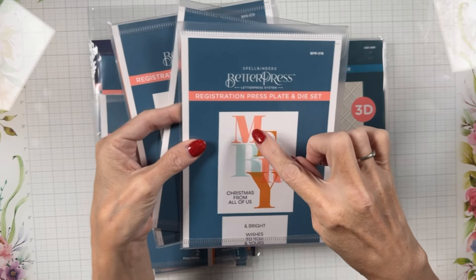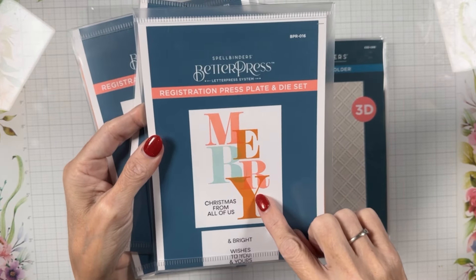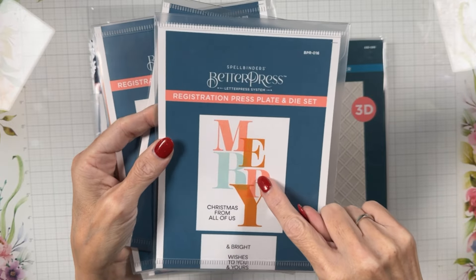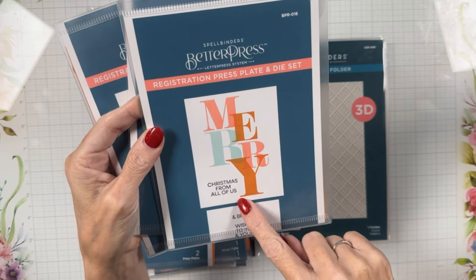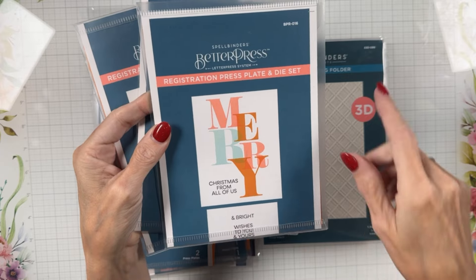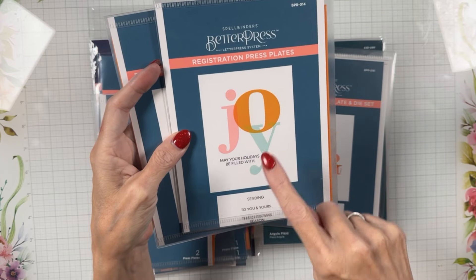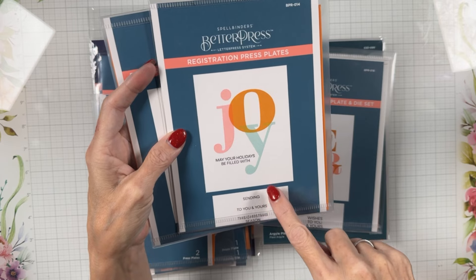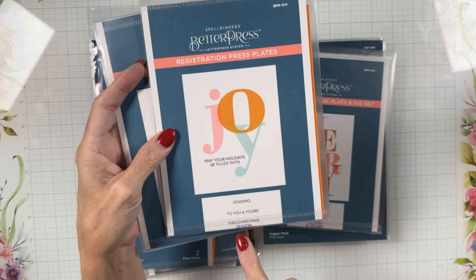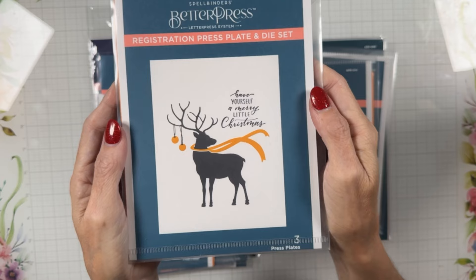We have three registration plates. The first is Better Press 16, which is Color Mix Merry — it does the word Merry but you can change the colors of your pressing with the registration. If you're not familiar with that, look up my Better Press playlist for how-to videos. The second is Christmas from All of Us — or you could do Merry and Bright, or Merry Wishes to You and Yours by just changing out the sentiments. The third is Joy — May Your Holidays Be Filled with Joy, Sending Joy, or Sending Joy to You and Yours.